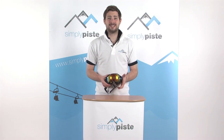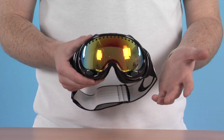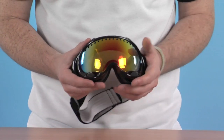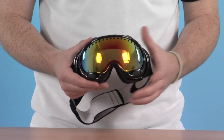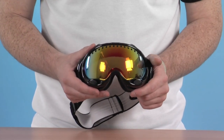I reckon it's simplypeace.com. In this session we're taking a look at the Oakley A-Frame Jet Back Goggles with the Fire Iridium Lens. Let's go ahead and take a closer look. So obviously being an Oakley product, world-renowned for their goggles and sunglasses, we really ensure that these are top-spec, top-quality goggles. We'll take a look at some of the features that we've got with them.